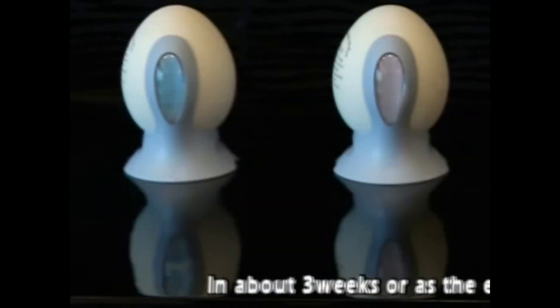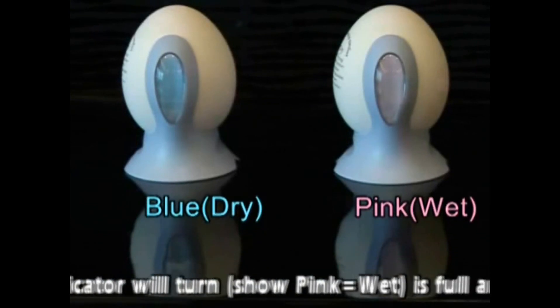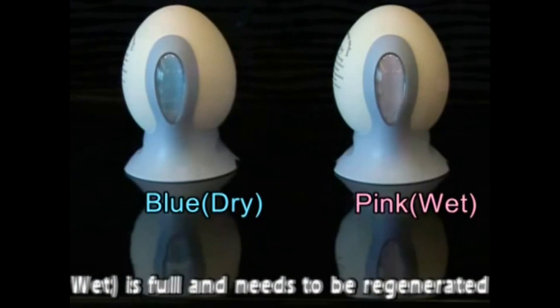In about 3 weeks, or as the egg is full, the indicator will turn pink. The DehumEGGifier is full and needs to be regenerated.